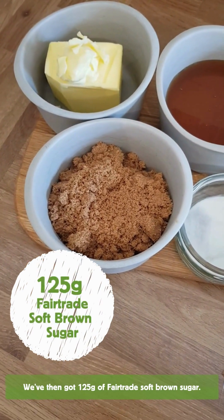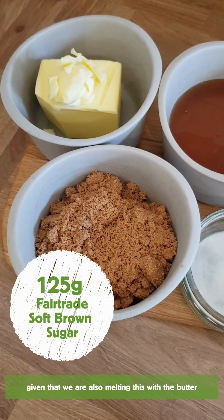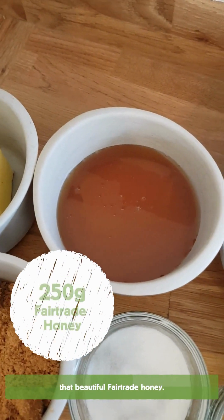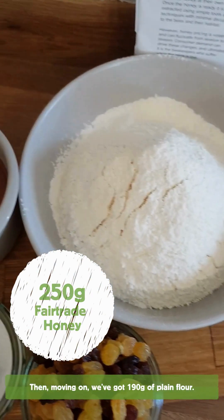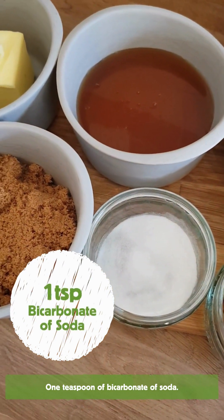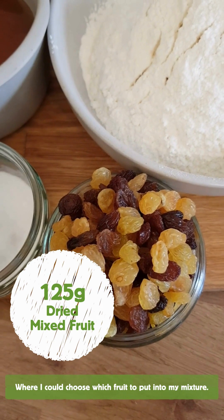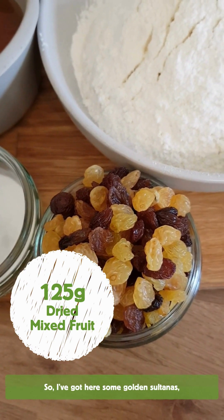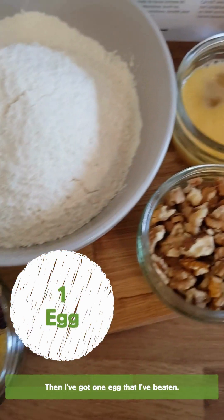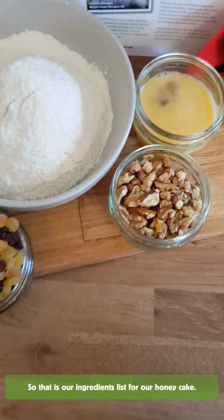We've then got 125 grams of Fairtrade soft brown sugar. I never bother to sieve soft brown sugar because it just gets stuck, and given that we're also melting this with the butter, it doesn't really matter that it's looking a bit clumpy. I've then got 250 grams of our star ingredient — that beautiful Fairtrade honey. Then moving on, we've got 190 grams of plain flour, which I do find quite easy to sieve. One teaspoon of bicarb of soda. Then 125 grams of dried mixed fruit — I sourced this from my local refill shop where I chose the fruit myself: golden sultanas, regular sultanas and raisins. Then I've got one beaten egg and 50 grams of roughly chopped walnuts. So that's our ingredients list for our honey cake.